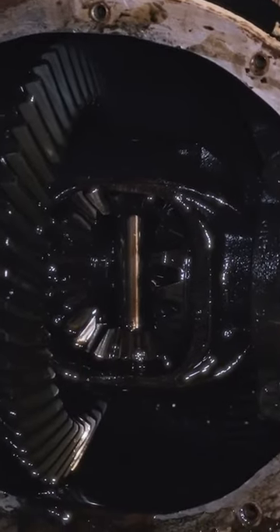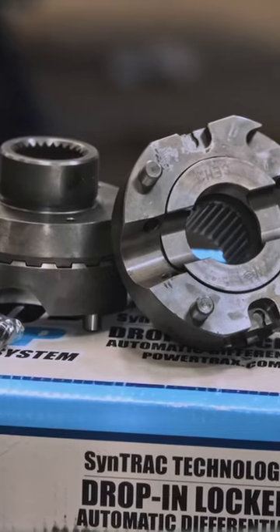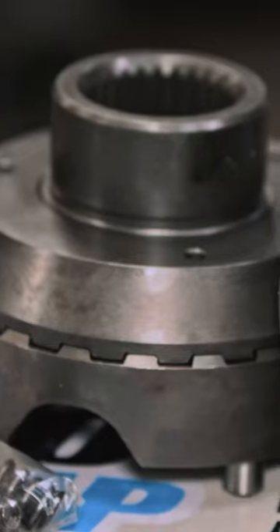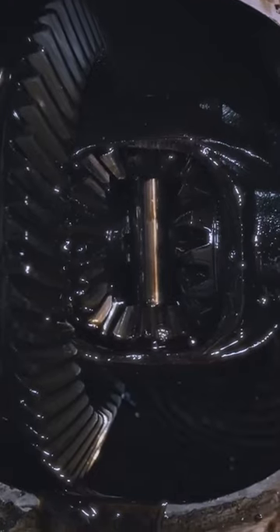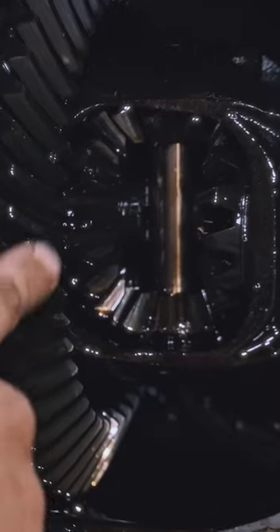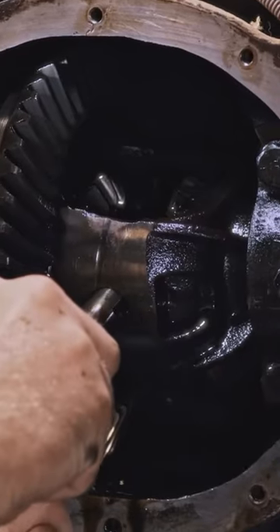It's an open carrier with the stock spider gears still in it. Here is a drop-in lunchbox-style locker — it's a Power Trax unit, and it's pretty much the easiest thing you can do to get a posi in your car if you have this kind of setup, because you don't have to remove the ring and pinion and reshim the whole thing. It actually just goes right in place of the old differential.